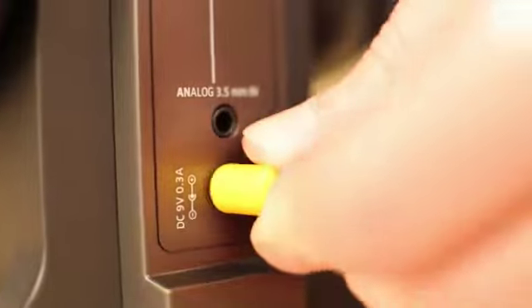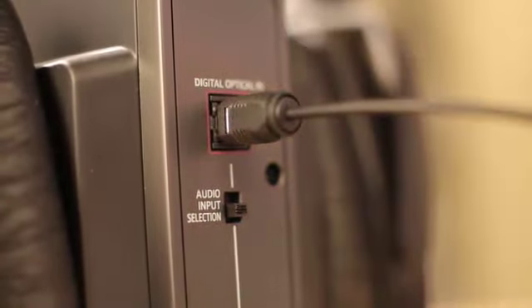Plug in the power and the optical cable, and make sure the switch is in the upper position.